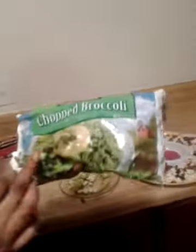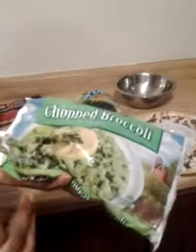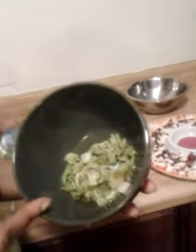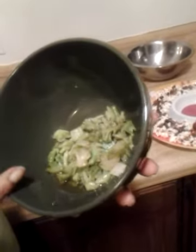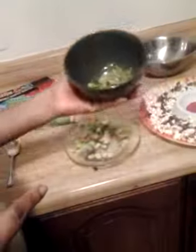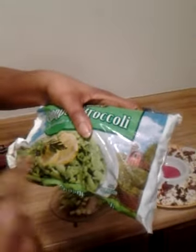I thought about broccoli, so I picked up chopped broccoli from the frozen section. I just took a little bit and sautéed it in oil — you can use olive oil or whatever oil you like. The fun part about broccoli from the frozen section is it's already chopped, which I love. You can add lemon too if you want, but not for this dish.